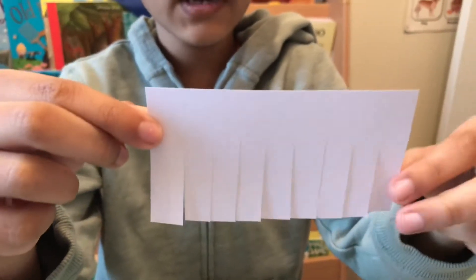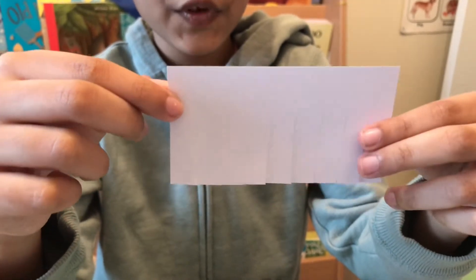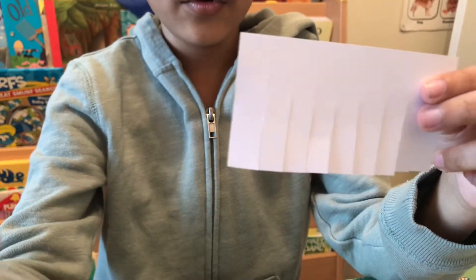I've cut another strip of paper to use as his hair. Now I'm going to curl it.